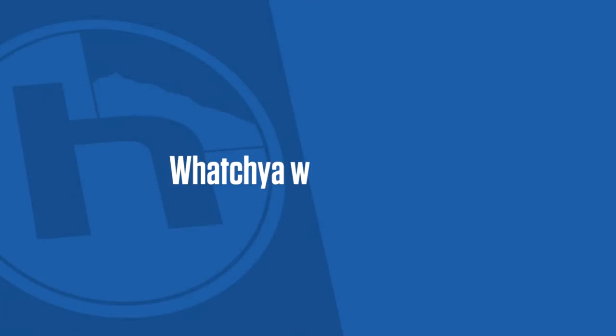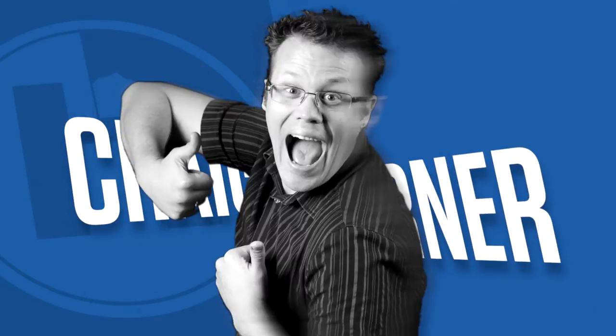Incoming email! What you wanna know? Craig's Corner. Hey, welcome to Craig's Corner for Wednesday, October 10th, 2012.